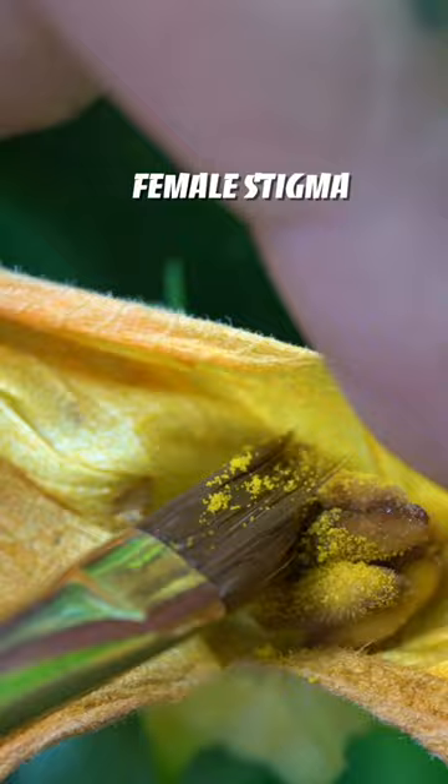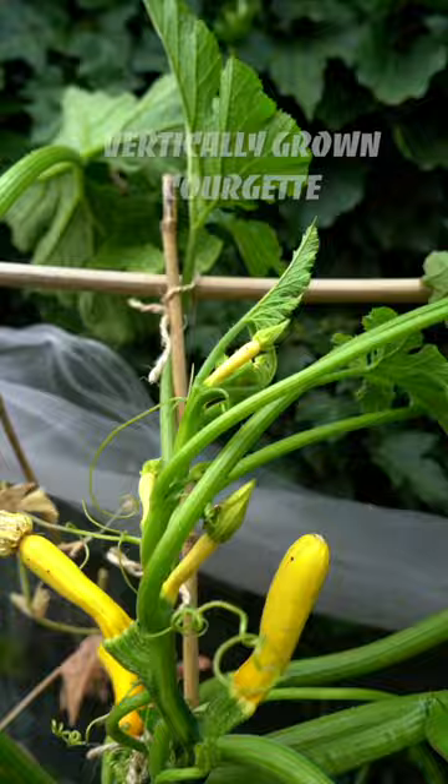Number two, courgettes take up a lot of space, so what I do is grow them vertically. I keep pruning the lower leaves and guide the plant on a bamboo stick. This allows me to grow more flowers and vegetables.